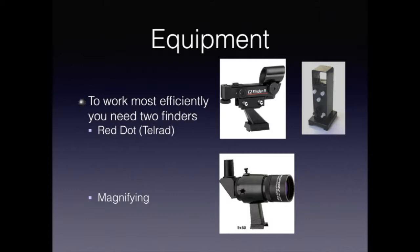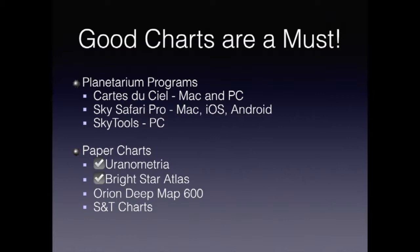The next thing you need are good charts. This is an area where there's been a lot of change since 2009. The programs I preferred back then are largely no longer maintained, and therefore I'm recommending new programs here. Of course, the paper charts are still the same as existed in 2009, so the same set I recommended then still applies today if you want to use paper charts. Today, the two programs I would recommend are Cart du Ciel, which I'm going to refer to as SkyChart, and SkySafari Pro 6. SkyChart will run on PCs and Macs. SkySafari Pro only runs on Macs, but it also runs on iOS and Android, so you can bring it with you into the field on your tablet.